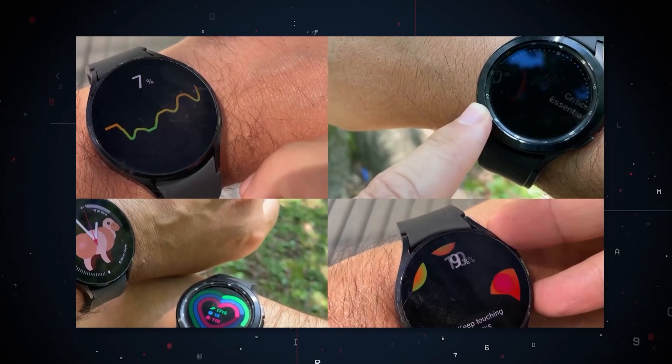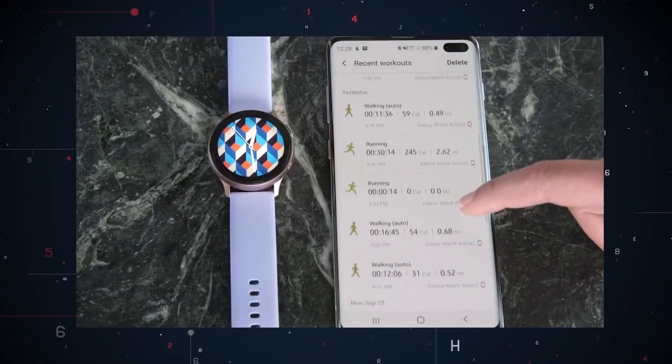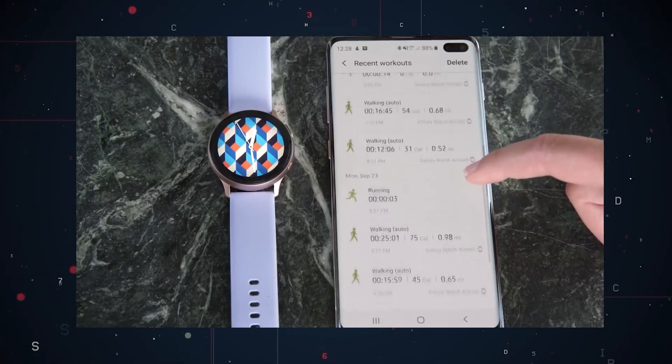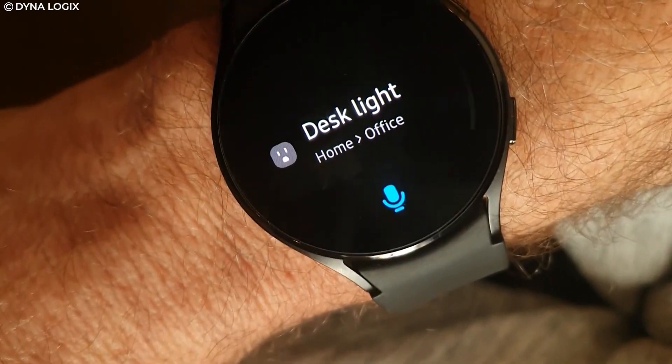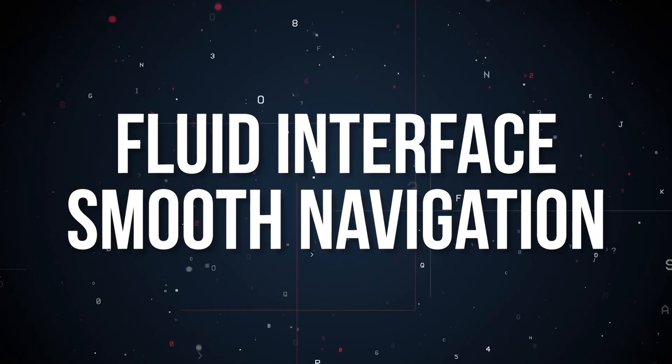Google, like Apple, will offer a version with 4G cellular connectivity so that you can activate controls without a device. It also seems like you'll be able to access Google Home controls with this smartwatch as well.